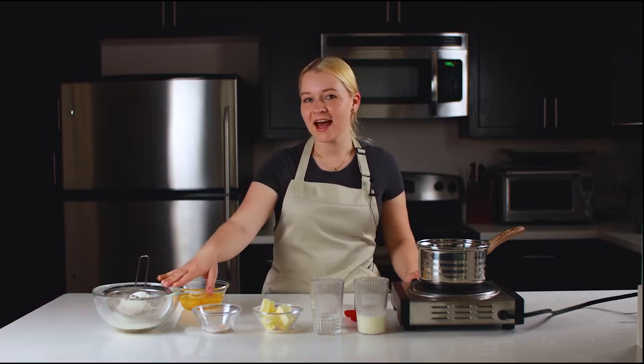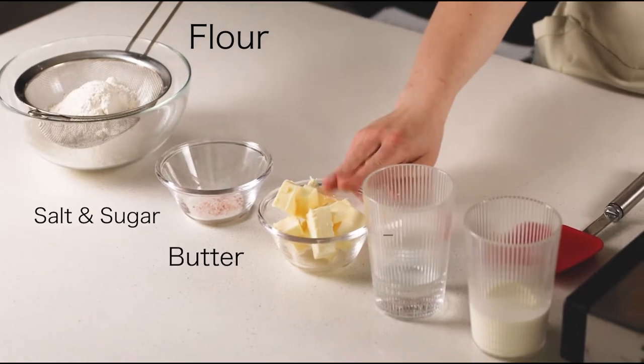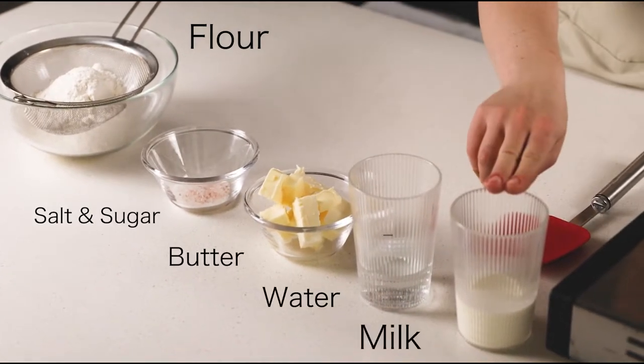As I mentioned in all of my recipes, we have to have everything mise en place, which means all my ingredients are measured out and ready to be used. Here I have flour, a little bit of salt with sugar, butter, water and milk. Let's start making our choux dough or pâte à choux.